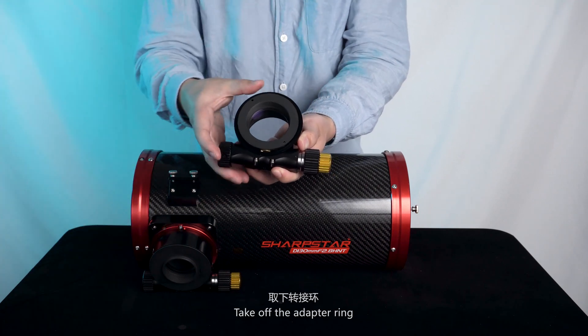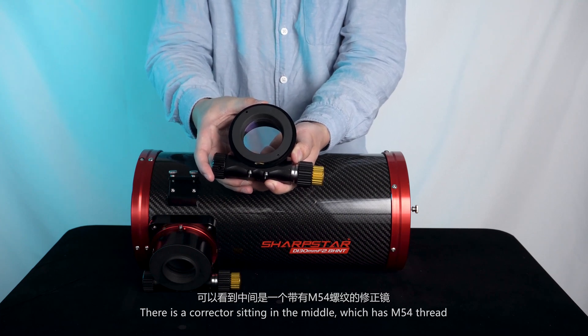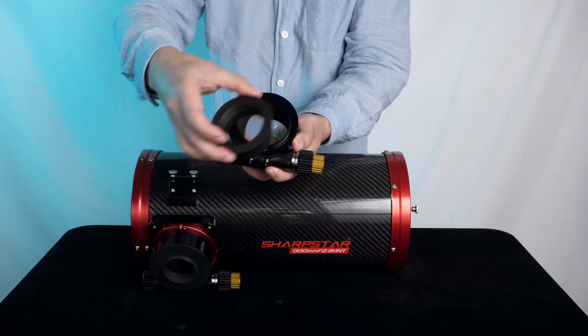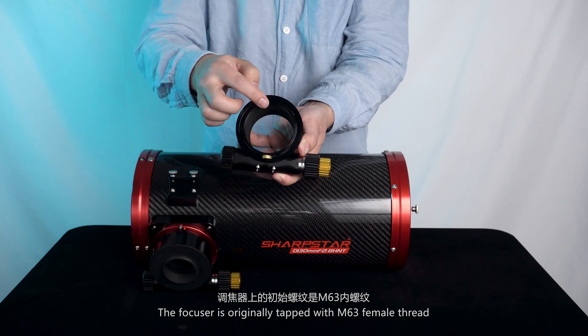Take off the adapter ring. There is a corrector sitting in the middle, which has M54 thread. Take off the corrector. The focuser is originally tapped with M63 female thread.